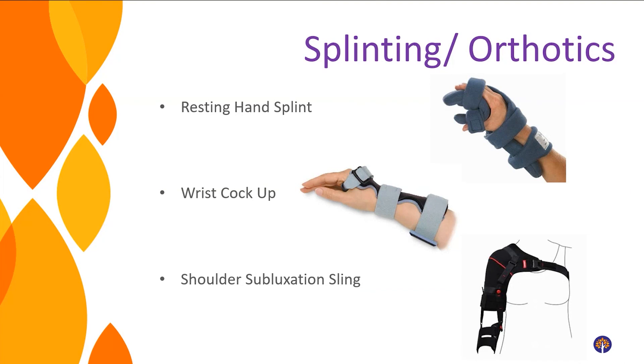Another part of positioning is splinting or orthotics. Splints help keep your fingers and wrists in proper position during the day and at night. If your fingers are curling up and staying that way, a resting hand splint keeps your hand and wrist in a nice open position at night. A wrist cock-up splint supports a weak wrist in neutral position so the nerves, muscles, and tendons along your forearm don't get overstretched. A shoulder subluxation sling — not appropriate for everyone — can help with pain and comfort during the day by keeping the shoulder in proper position. Please consult your doctor or therapist before buying any of these.